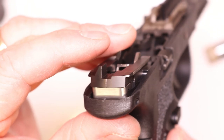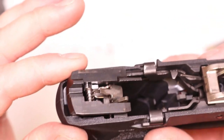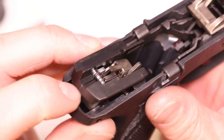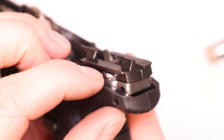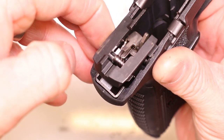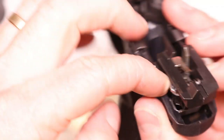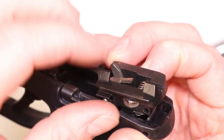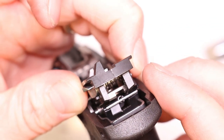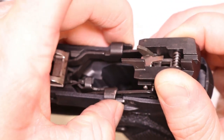The sear housing is already starting to ride up and out. Here you can see the retaining clip — this is what keeps the disconnector in place. The short leg is on the side with the small recess cut, and the longer leg compresses the disconnector. As we pull up, you'll see a bit more of the linkage that connects to the trigger bar. You've got your slide stop levers and your trigger bar — two levers that connect directly to the trigger down in there.